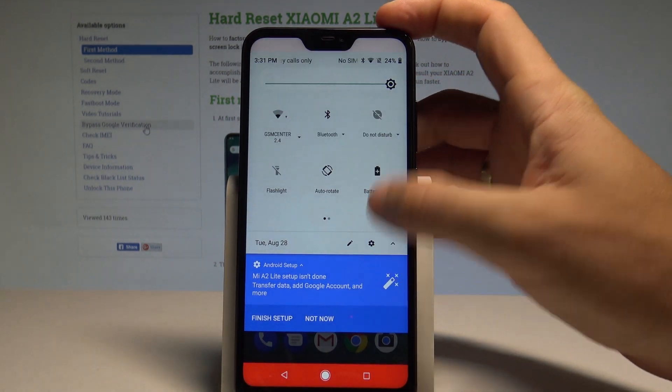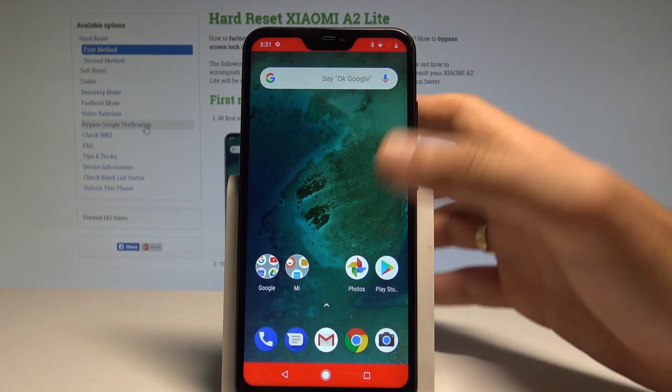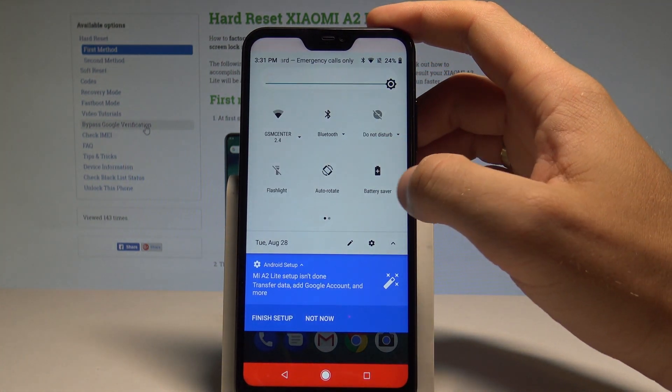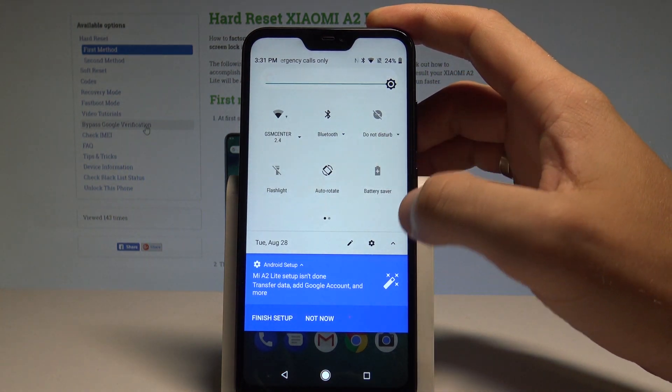As you can see, a red stripe pops up, which means that battery saver is activated. If you would like to turn off the battery saver, use the same switcher right here.